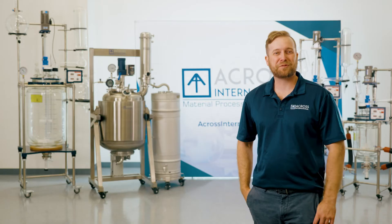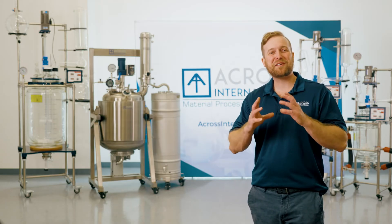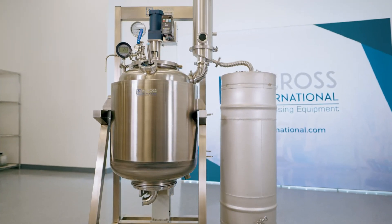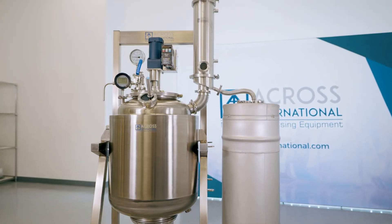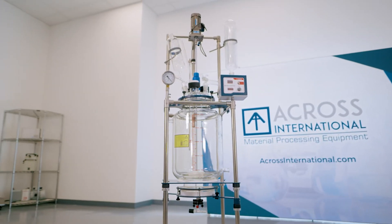Hello and welcome to the Across International Showroom. My name is Evan, Senior Applications Engineer, and today we have an exciting topic: reactors. Stainless steel reactors, glass jacketed reactors, filter reactors, non-jacketed reactors, and how they all play a part in cannabis processing.